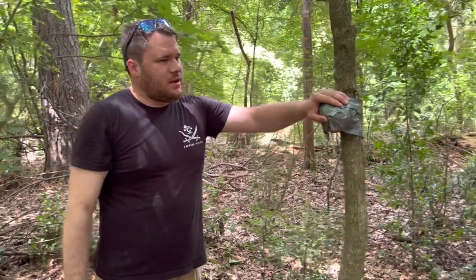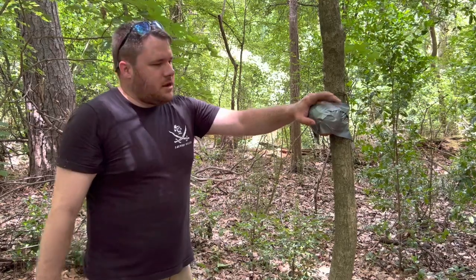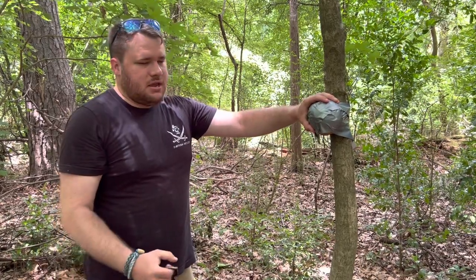We use coconuts to simulate the skull. It's the closest thing we have to a skull that we can hit that's ethical, and we can't afford zombie go-boom heads. So let's see what happens.